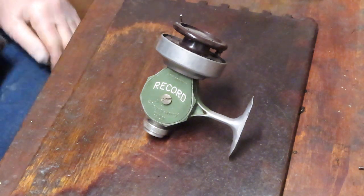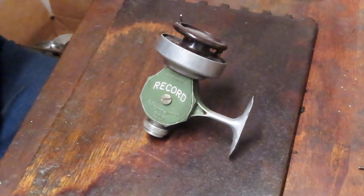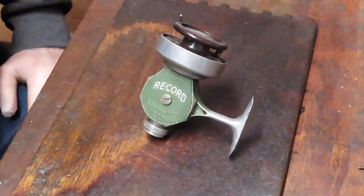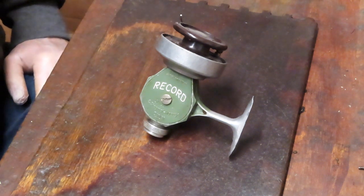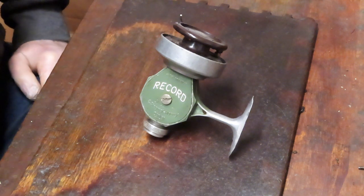Hi, this is Dennis with Second Chance Tackle. Happy New Year to all — I hope everybody is maintaining safety first and protocol, and I hope everybody has a healthy, safe, and happy 2021. If you're watching this in some years from now, I guess we all made it through.